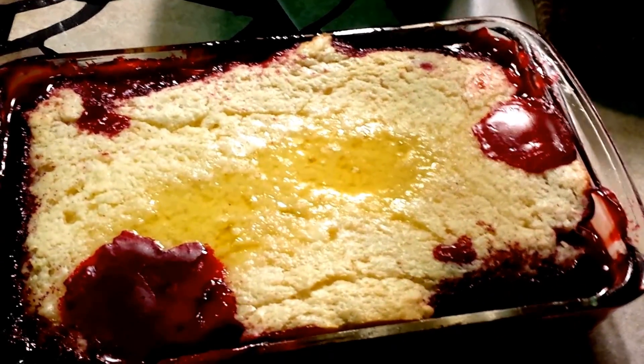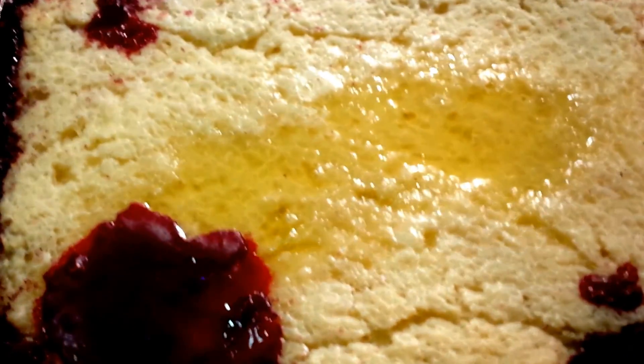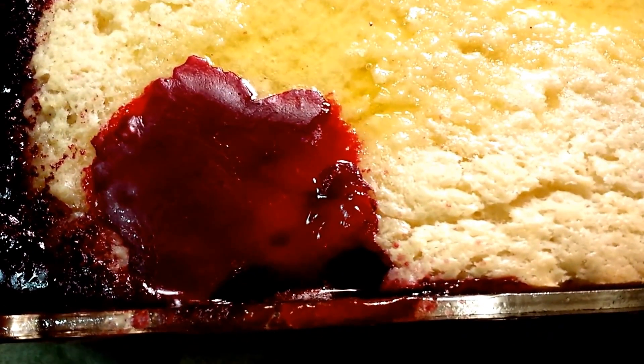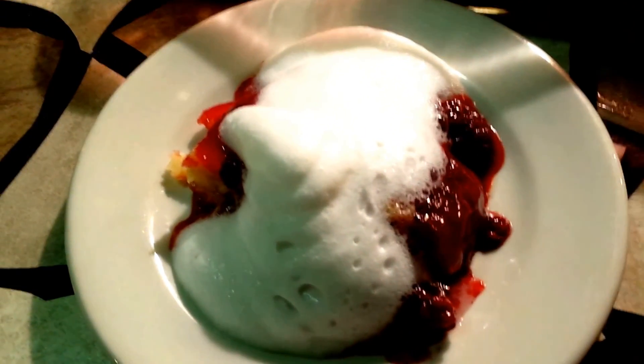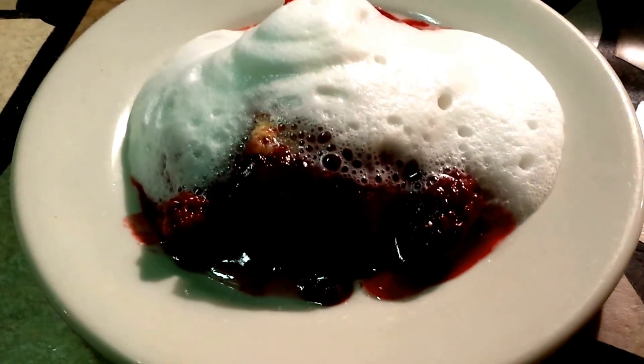Okay, my video stopped so this is part two. There she is — all the buttery goodness, yum yum yum. Fresh out of the oven, hotter than fresh tar, still bubbling! I added lots of heavy whipping cream and it melted almost as soon as it hit it. That is sin on a plate — good night and day. I'm gonna dig in, guys! What do you think? Yum yum yum. See you later, bye bye!